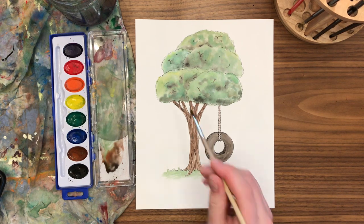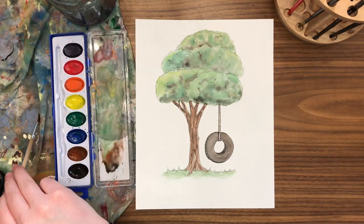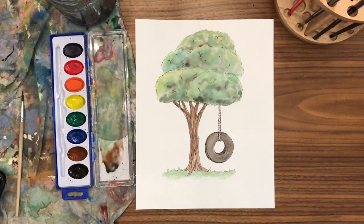This is the final step. I hope you had a lot of fun practicing values of green, building up from light to dark to make this tree look realistic. You should be super proud, and I will see you in the next one.